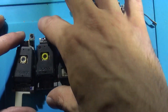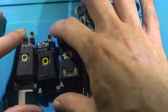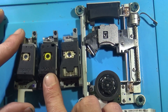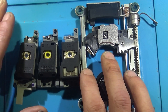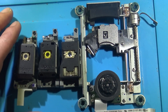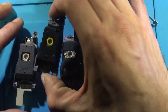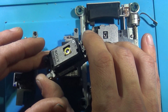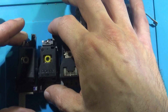These are for fat models. If you buy a new laser on eBay or Amazon for a couple bucks — like $5 or $10 — it's probably going to be one of these: the 400C. These are the most common replacement laser you're going to find out there.